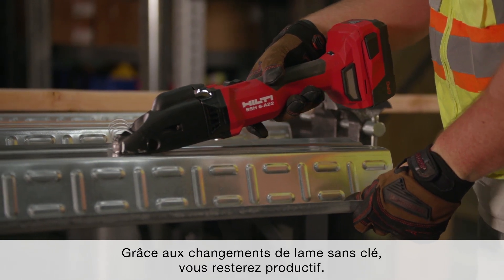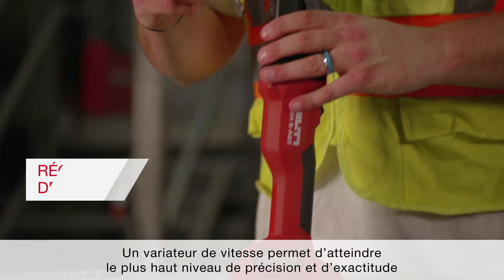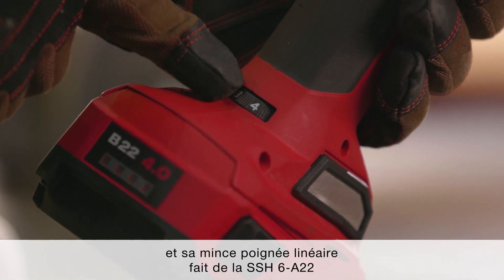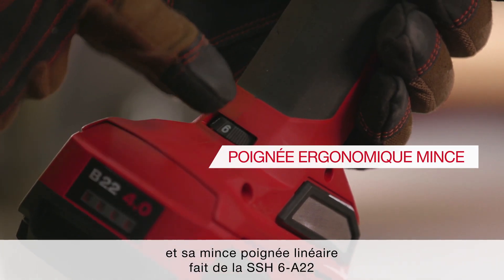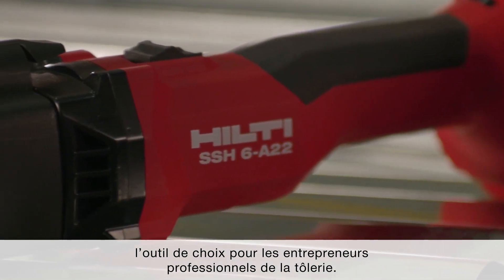Keyless blade changes keep you productive on the job. A variable speed dial allows for the highest level of precision and accuracy, and a slim inline handle makes the SSH-6A22 the tool of choice for professional sheet metal contractors.